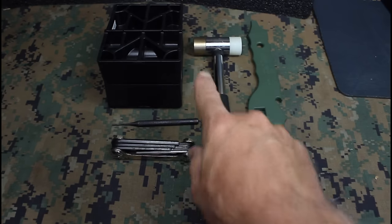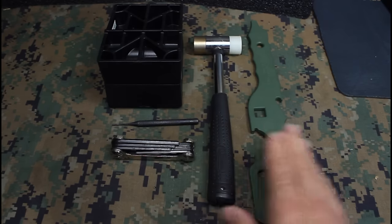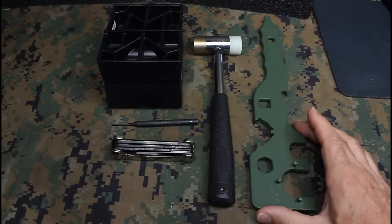A good hammer with a brass or nylon tip — this will keep from marring your finish. Also, and this is really important, is an armorer's tool.